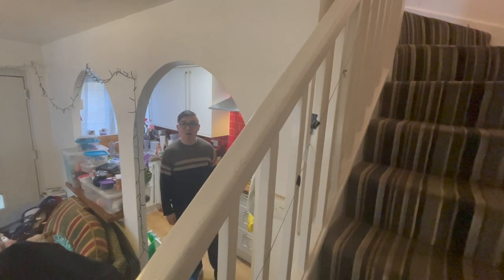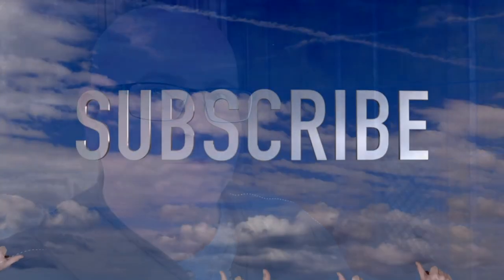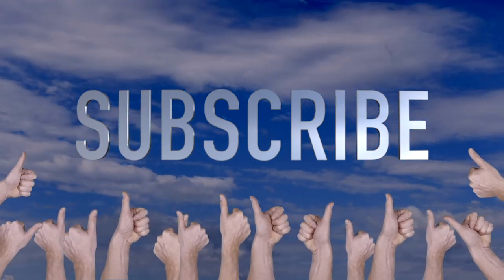We are going upstairs for the next section, but this will happen after the break. I know you need to make a confession — you have not subscribed to our show, but there's still time. Just hit the subscribe button. I have a really good tip and trick for you — come on in.